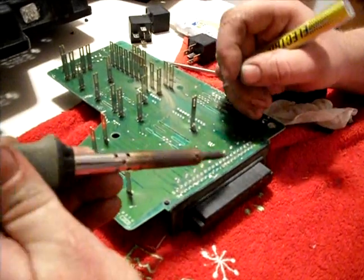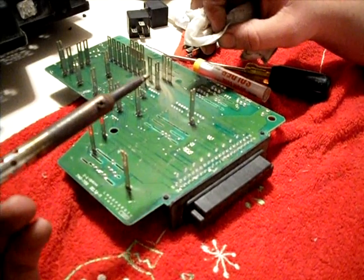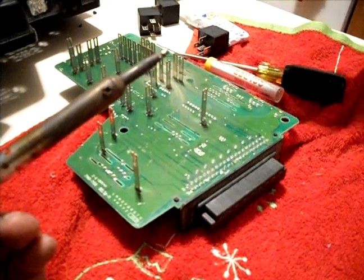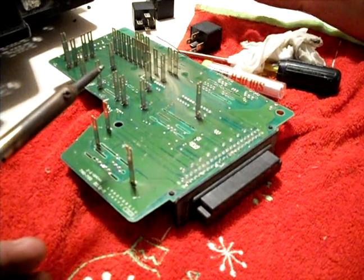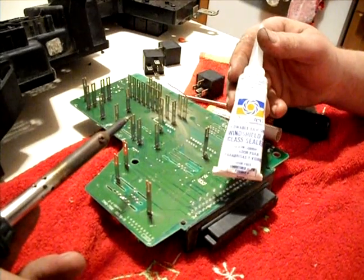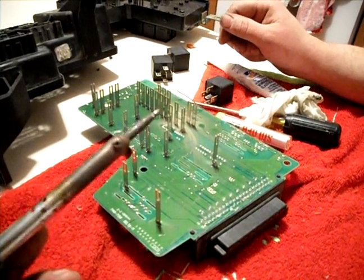If you do have a problem, get it warm with a wet moistened towel or rag and you can wipe it off. Once you get done with that and the solder is in place, then you can go back over the whole repair with some more silicone, and that'll seal it from the weather.